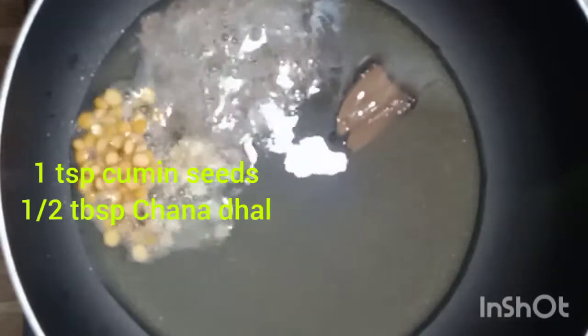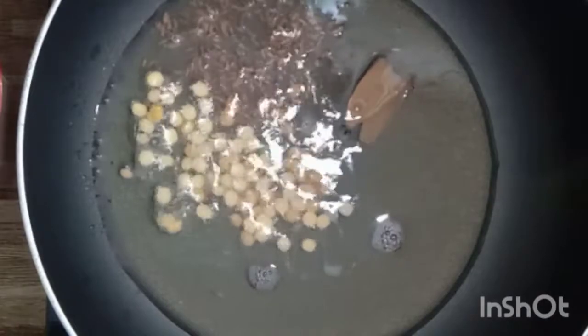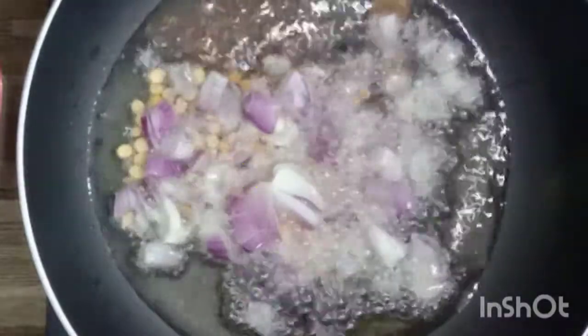Add one bay leaf, or you can add even cinnamon bark, one teaspoon of cumin seeds, and half a tablespoon of chana dal. Once the chana dal turns brown, add the chopped onion and sauté them well. Once the onions are added, next add 2 chillies which are cut into pieces, and mix the ingredients well.